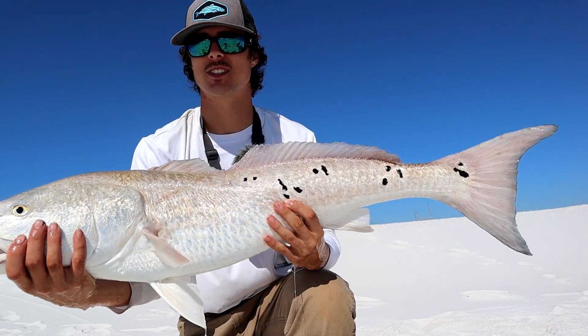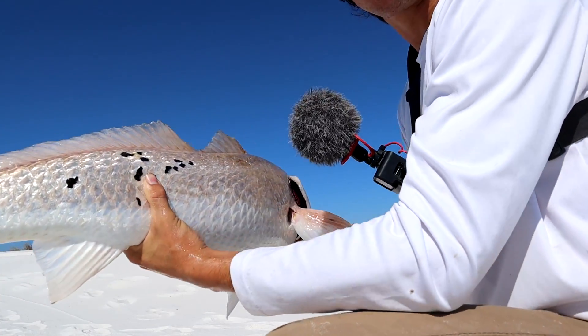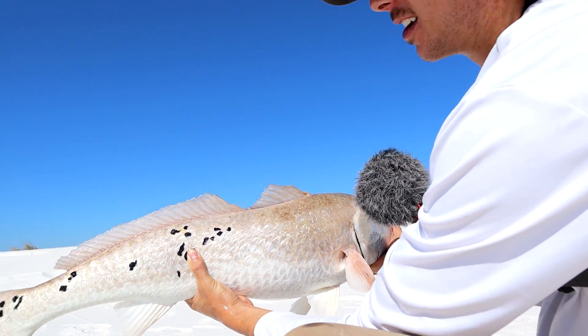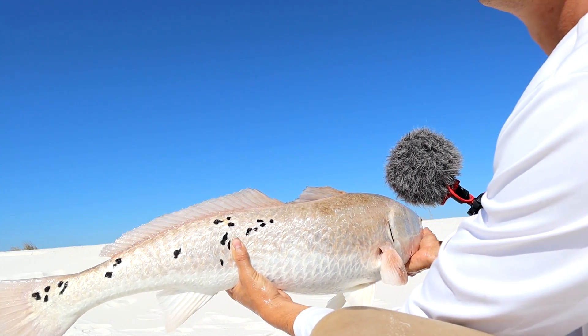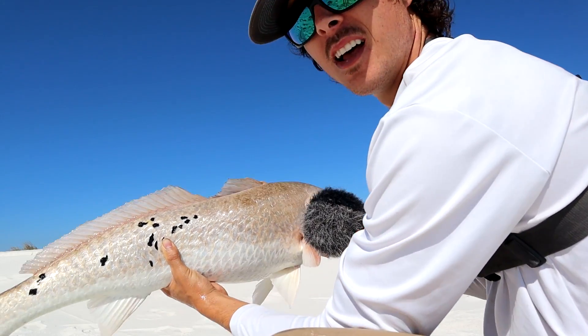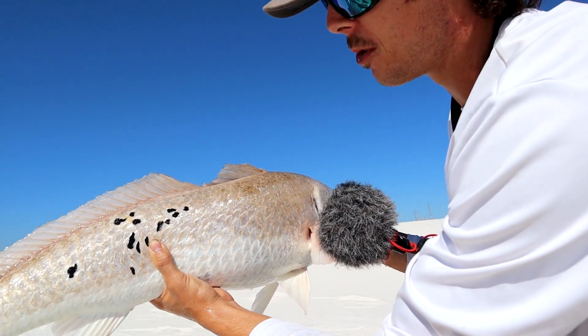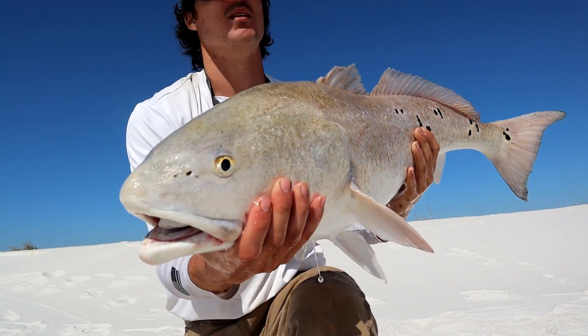That right there is what we're after — big chunks of cut bait. This is probably the best redfish I've caught. Look at all the spots on him. That is a beautiful redfish and that's what we're fishing for with those big chunks of mullet. We're going to go ahead and let this guy go.